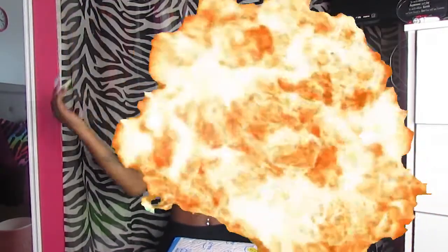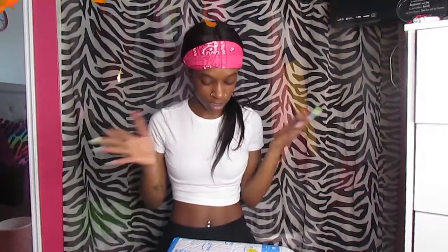Extra gang, what it is, what it do — you already know what it is and what it do. I'm back with another video. So as y'all can see by the title, this is a wig review.